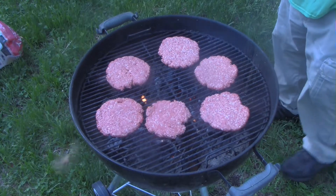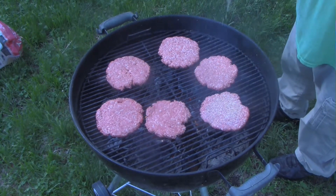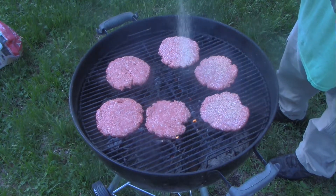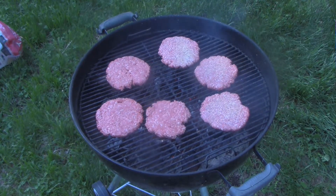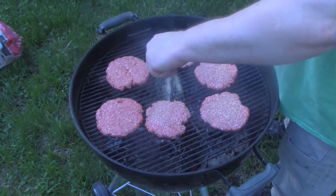Over a wood fire, time to add the patties. These are third-pound 80/20 patties, and I'm seasoning them with my all-purpose seasoning blend. It really depends with wood, but I'd say about four or five minutes a side.